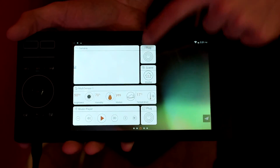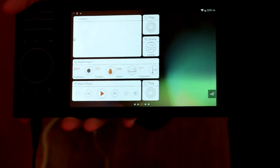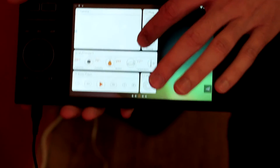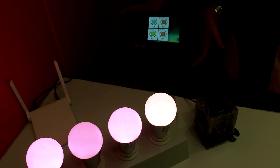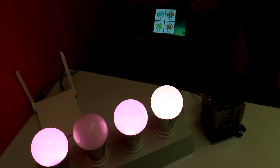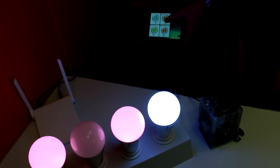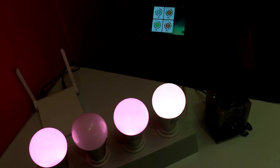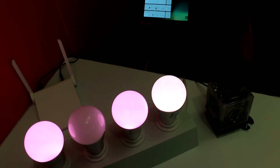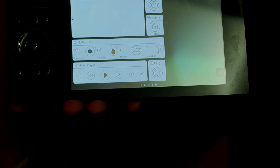Here's a quick run-through of the interface. We have different widgets — for example, a plug that's just turned on this light. I can create different scenes with the bulbs changing colors, and do individual bulb control as well. I can turn a particular bulb off, and change from white to colored lights across the full RGB spectrum. Anything connected can be controlled right here, including tactile controls for the smart home.